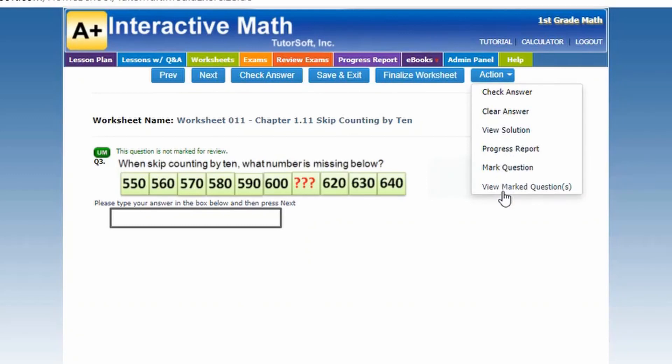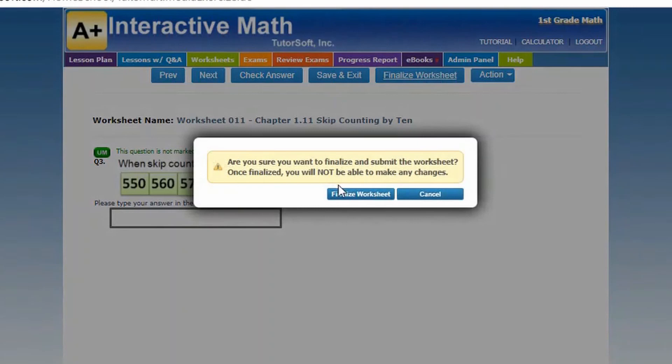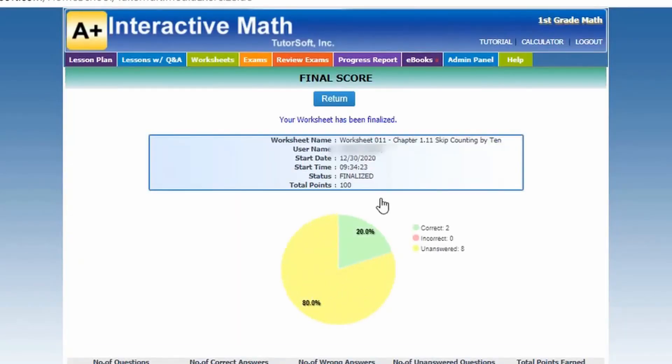We're going to go ahead and finalize. It lets you know that if you finalize it, it is permanently finalized and you will not be able to make changes. Then it gives you these nice little graphs — here it tells you how many were correct, incorrect, and unanswered.